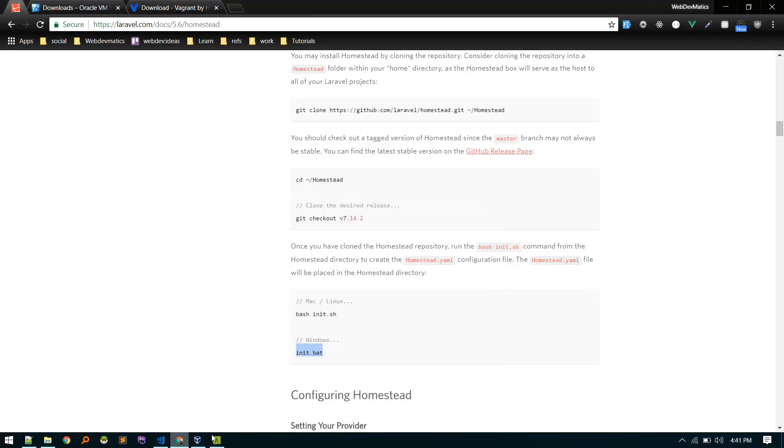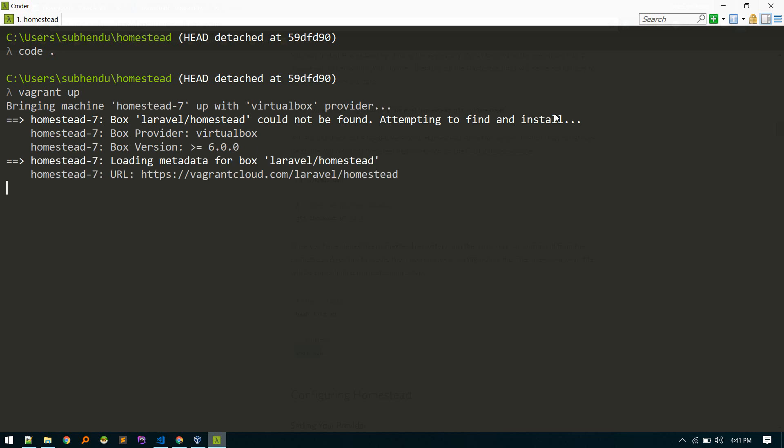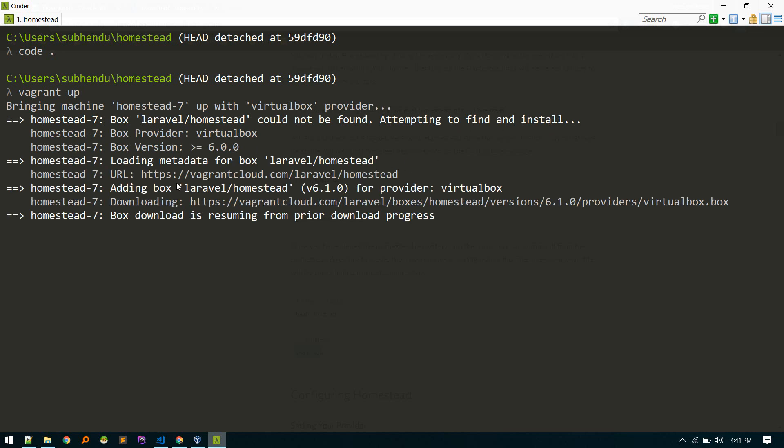The settings look fine for now — we'll change the folders section later. Go to the terminal and run the vagrant up command. This is important: it will look for the Homestead Vagrant box, and if it's not available it will download it automatically — that's why we skipped the manual adding step. The download might take some time, maybe an hour on a slow network.